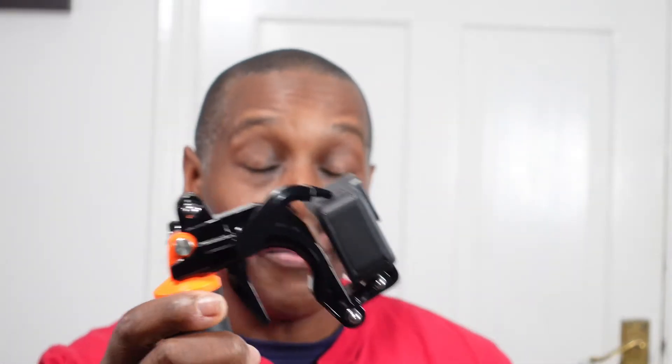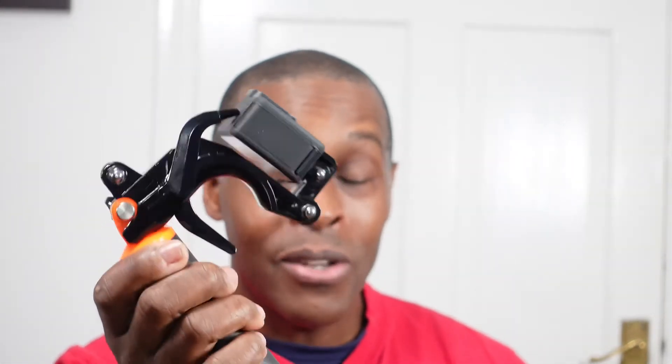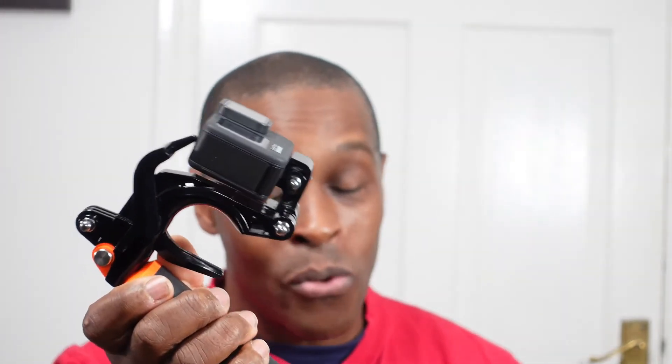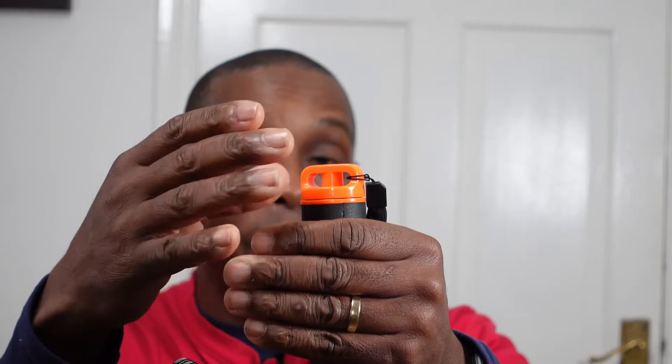Without the trigger on there and just placing your camera on top, the camera does float and it makes a very good floaty handle. If you drop your camera into the water with this handle on, what you're going to see is just the bright orange tip here that would be bobbing up and down in the water — that's the only part that would be visible.